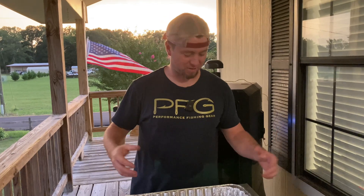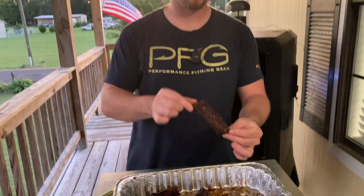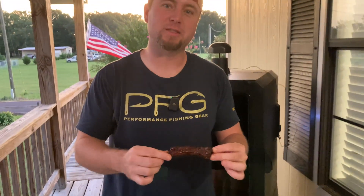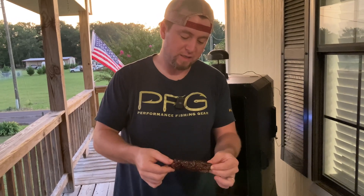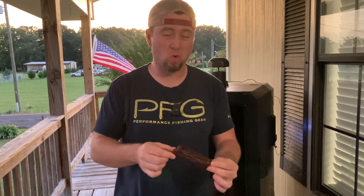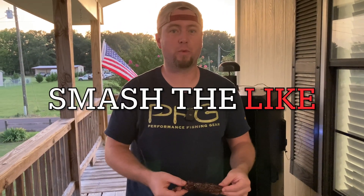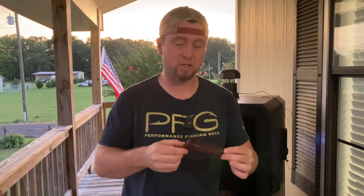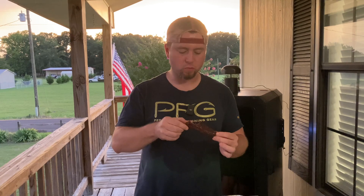I finally get to taste these things. I've been eyeballing them — I think this one right here is the one I want. It's not going to be that much different, but it should be a little more flavorful than a typical rib since we got seasoning, sauce, and smoke on all sides. That's why we tried this little experiment today. Mmm. That is good. That is what you want.